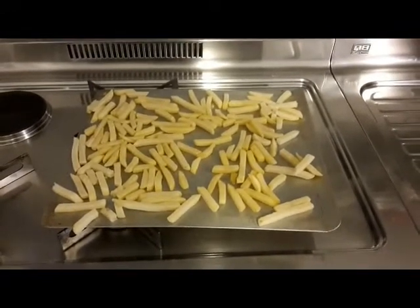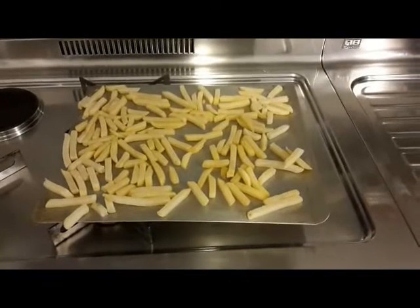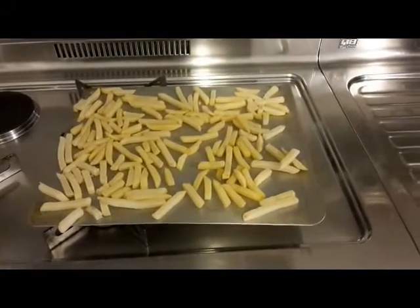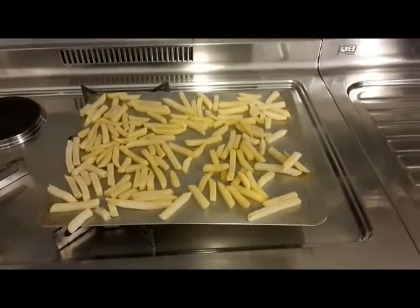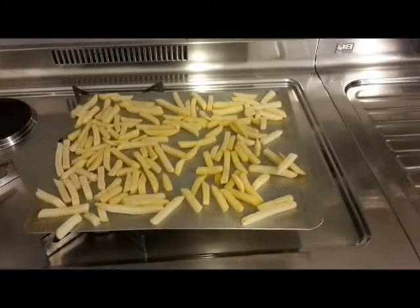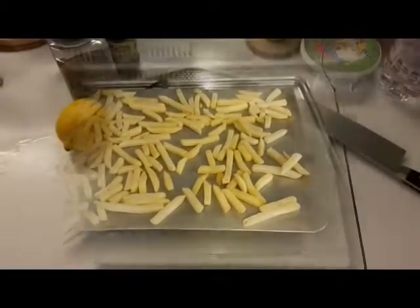We'll start with the fries. I've got the oven warming up — I'll put these in the oven to get them cooked. Obviously if you've got a fryer, fry the fries, they're probably the best, but we're going to do it in the oven. While that's going, I'm going to start dicing and mincing the garlic, make the salmoriglio sauce, and set aside some garlic for the garlic fries. Then we'll cook up the branzino.